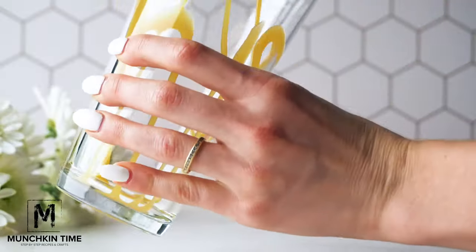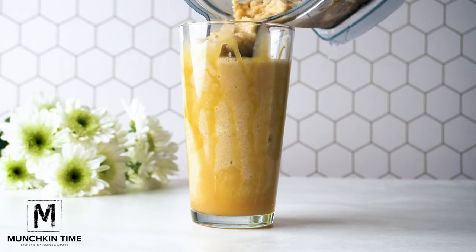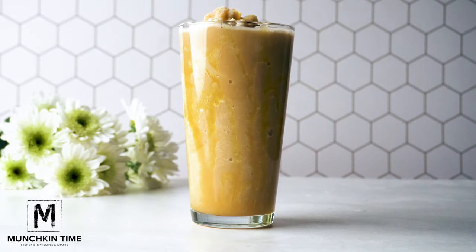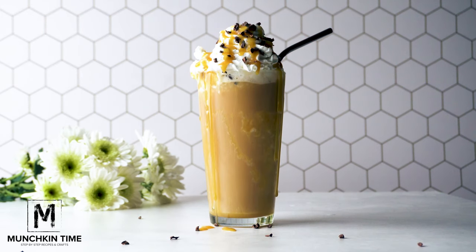Next, drizzle caramel sauce into the empty cup. Pour in the iced coffee. Garnish with whipped cream, extra caramel drizzle on top, and shaved chocolate or chocolate pieces.